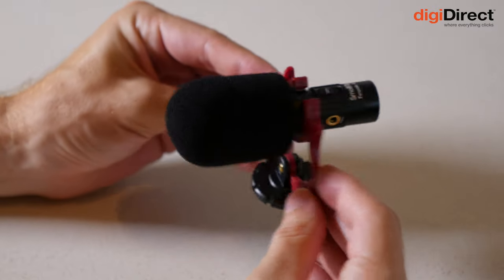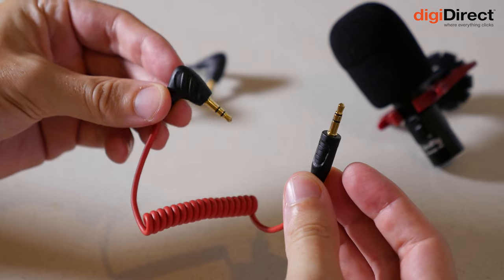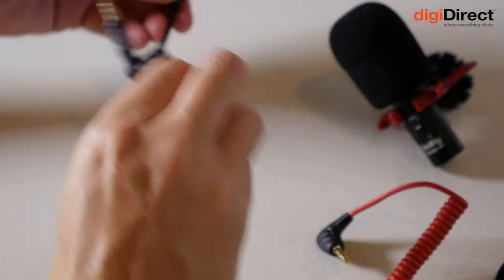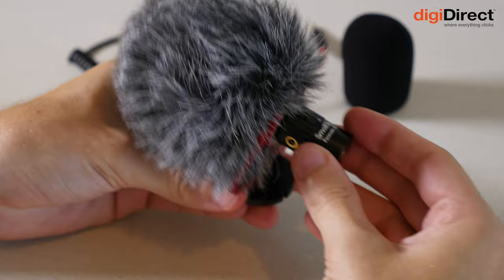Now let's take a look at the Forvala S20 on-camera shotgun microphone. I've got that on my camera right now and I'm using it to record my audio. This is an on-camera shotgun microphone with an included shotgun mount — you'll mount it on the hot shoe of your camera. It comes with a cable to plug it into the camera, or an alternate cable so you can plug it into a phone as well, plus a dead cat to reduce wind noise when you're outdoors.